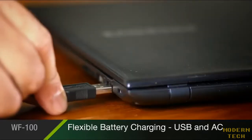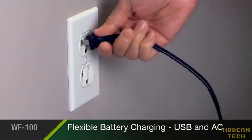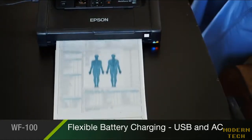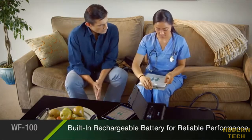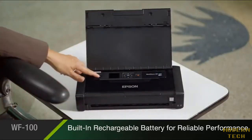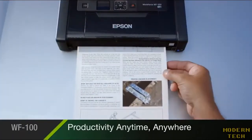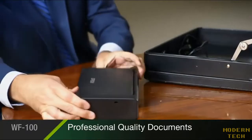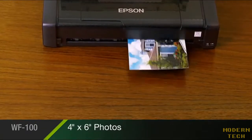The WorkForce 100's flexible battery charging allows you to power up using travel-friendly USB or an AC adapter, so you're always ready to print. And its built-in rechargeable lithium-ion battery brings you reliable cordless performance in a small package. Its portability increases your productivity, allowing you to print professional quality documents and even borderless 4x6 photos anywhere, at any time.